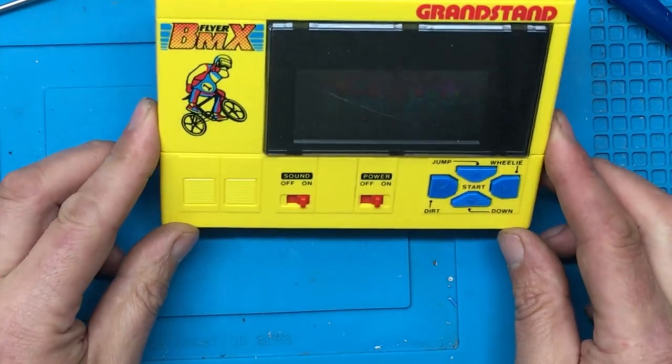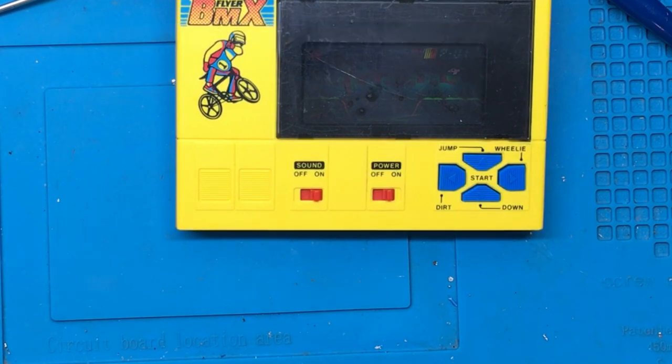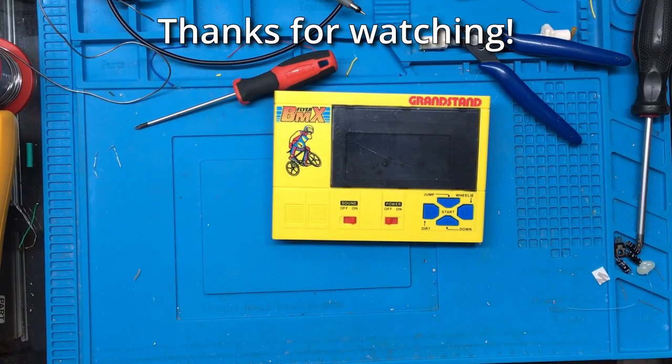Well, if you enjoyed this video please give it the thumbs up. If you want to see more like it please subscribe. Any comments or questions please leave them in the comments section below, and as always have a great day — thanks for watching.